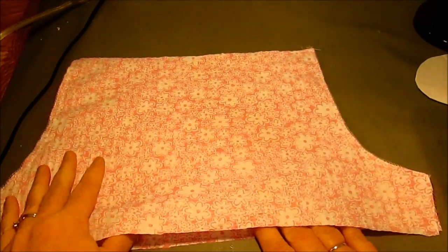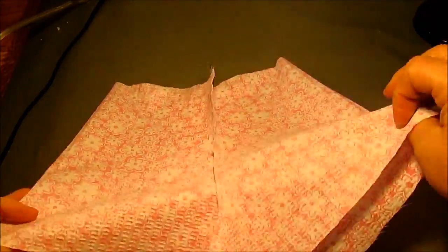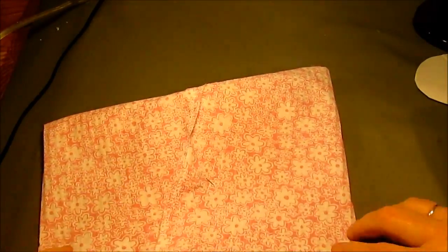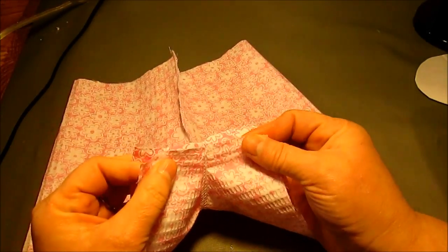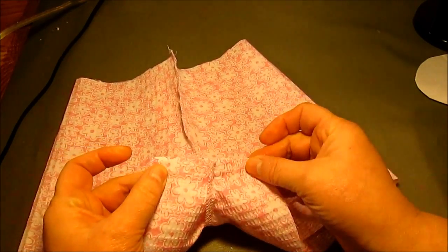Now I'm going to take my bloomer and flip it like this. Here's the center front and here's the center back — you can still see that safety pin. I'm going to put the crotch seam together and sew across, doing the crotch seam.